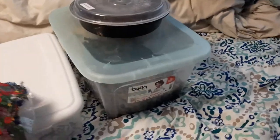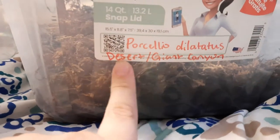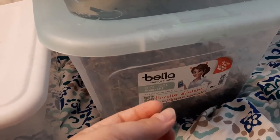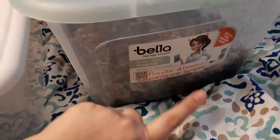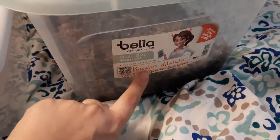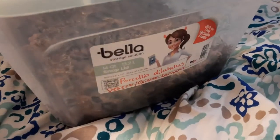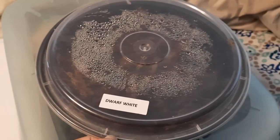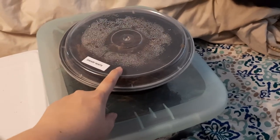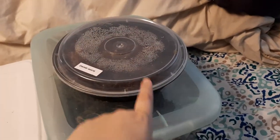I have two species. I have Porcelio dilatatus, which are desert or giant canyon isopods as people call them. These are a large drought-resistant species. They don't quite roll up into a ball like most roly-polies, because this is a Porcelio genus — most Porcelios can't do that. Armadillidium is the one that can roll into a ball. And then I have dwarf whites. I don't know the scientific name for these, but they're a very small species. I have them because I put them in with reptiles and other invertebrates that would eat the bigger species.